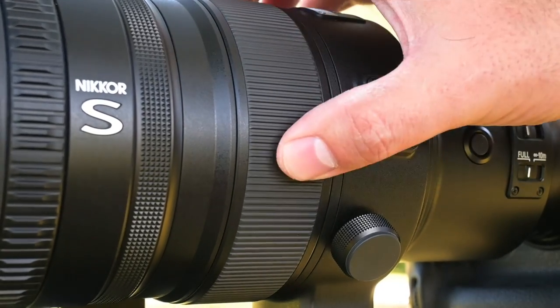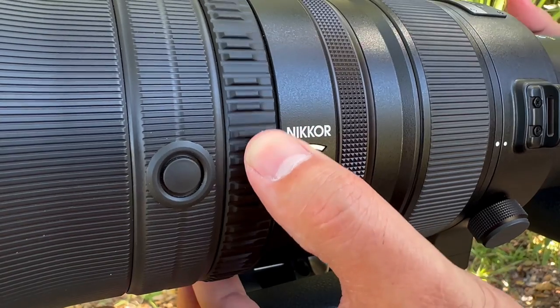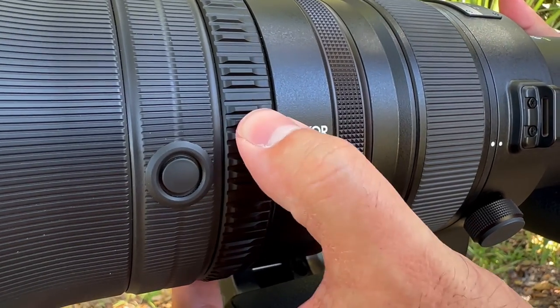The focus ring is, as you'd expect, incredibly smooth and well dampened. The lens also features a control ring and function ring, both of which are programmable through the camera. I think when I get mine, I'll end up setting the control ring for ISO adjustment and the function ring to increase and decrease exposure compensation — or vice versa; that decision will take a little more time.